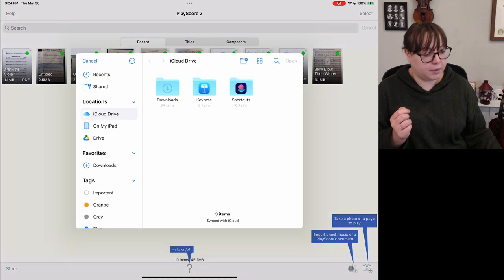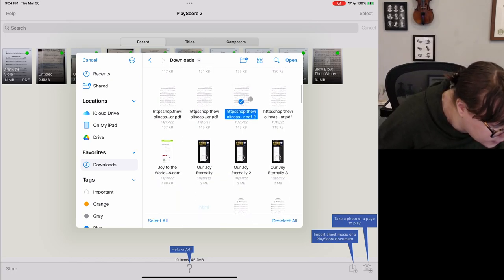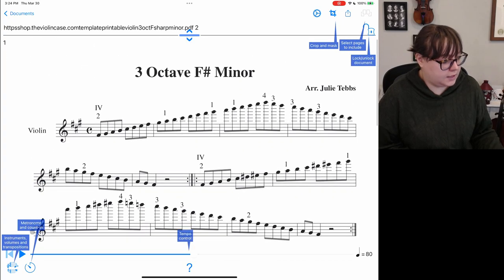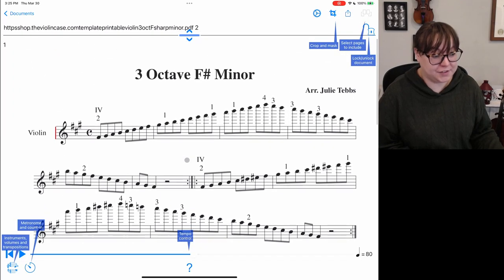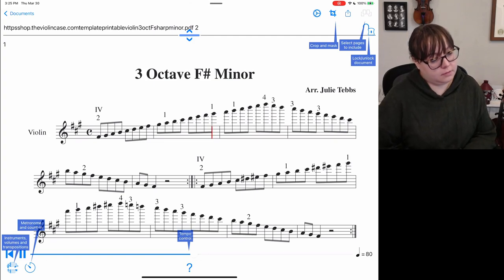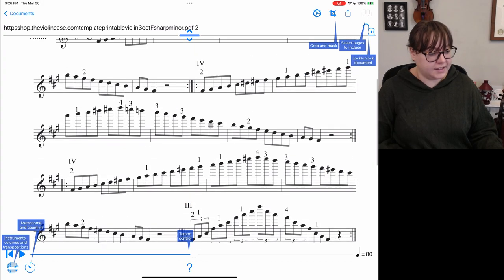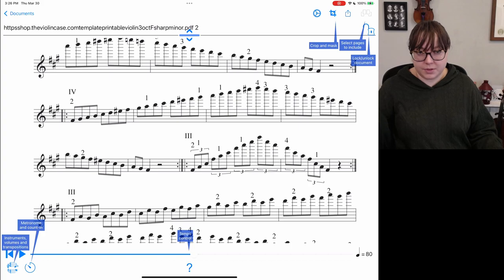Now we can finally import PDFs. Let's find one — this one looks like it might be scales. Let's see the MIDI. It thinks there are two parts, but there should just be one part — this is for violin. Let's see what it sounds like. I did not hear any second MIDI in there, so I'm not quite sure why it was an option even.